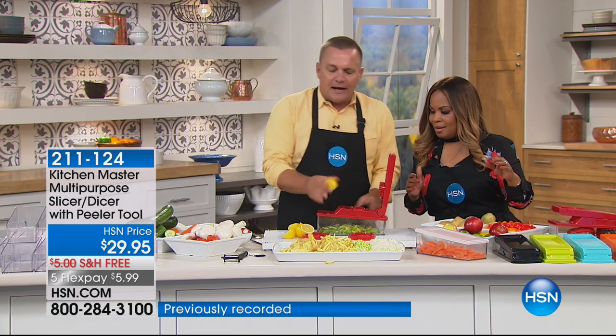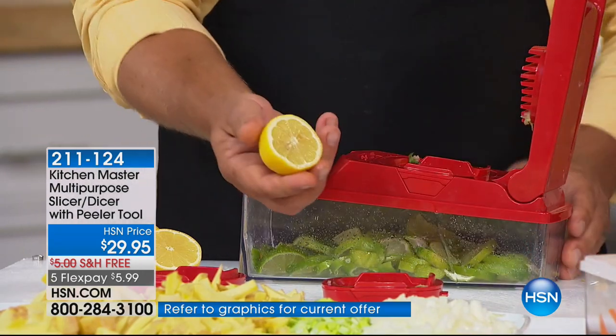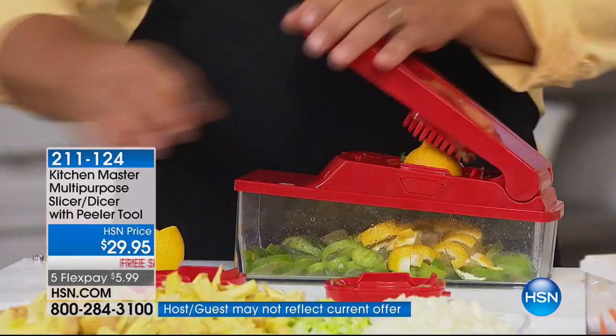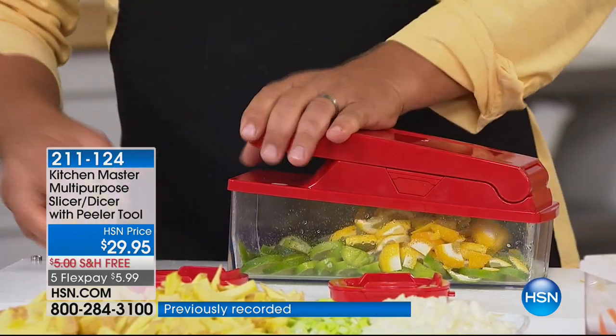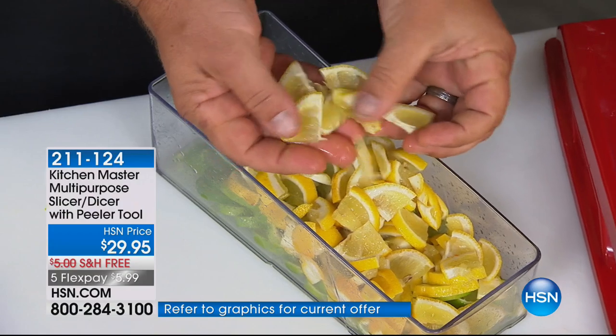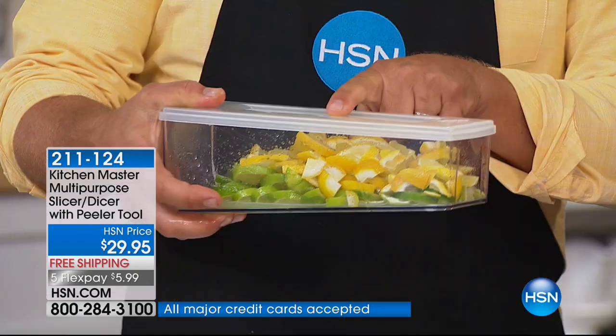HSN.com is going to be the best way to order — we are busy on the phone lines. We're about a month away from Thanksgiving — think of the time this is going to save you. I showed you the limes for the pinwheel effect. If you cut them in half first, now you're going to get the wedges. If you're into sangrias or infusing water or adding fruit to a drink, you get perfect wedges — all the same thickness — and you can snap the lid on and keep them fresh in your fridge, ready for party time.